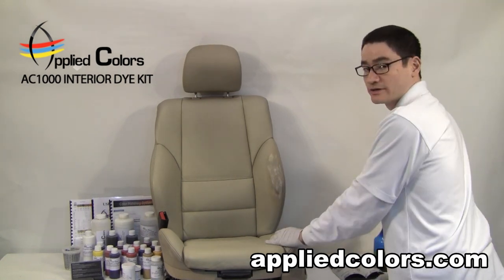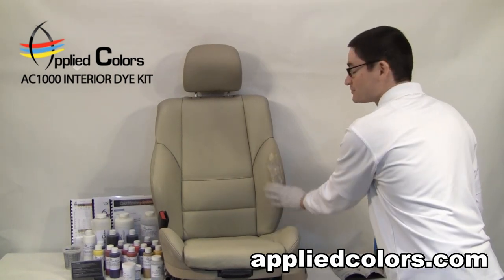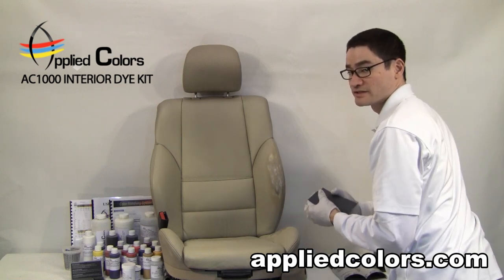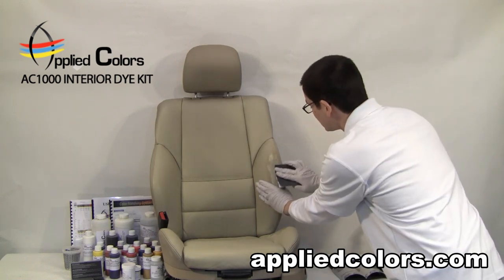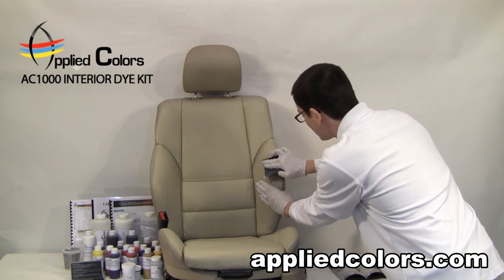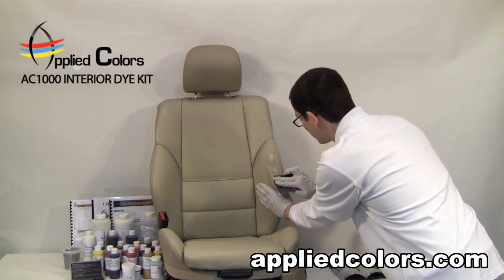Now that the filler is all cured out, I want to make sure that there's no high spots, no low spots, no waviness in our filler. So I'll use some 600 grit sandpaper and really lightly sand this flat. Be gentle with the sandpaper — I generally like to only sand in one direction.